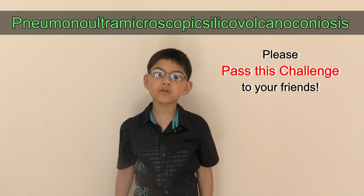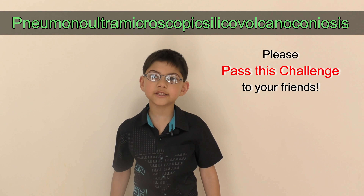Stop silicosis, stay informed, and spread the word.